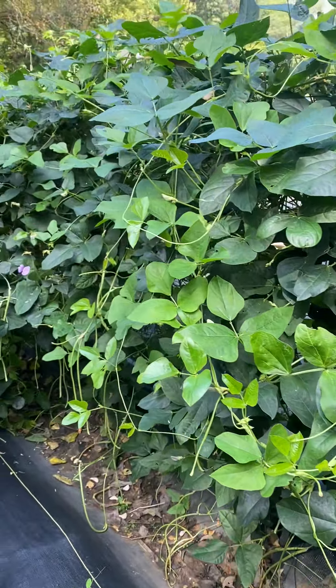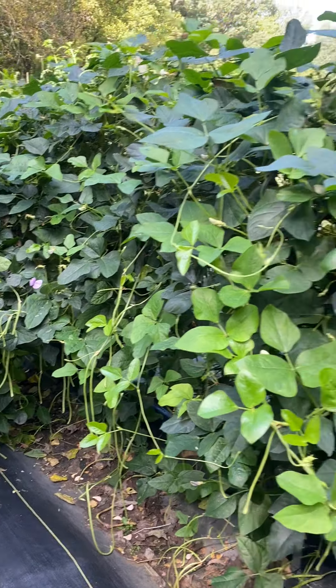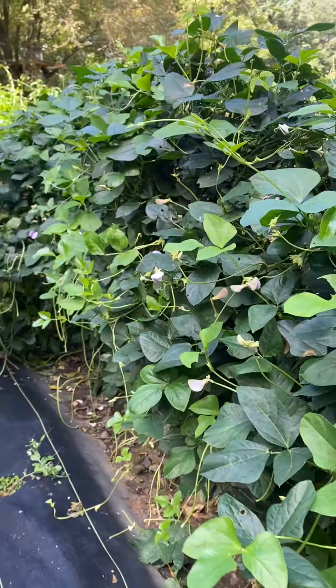These are an Asian long bean that I've had great success with and I really really like these a lot. I'm gonna be planting these again.